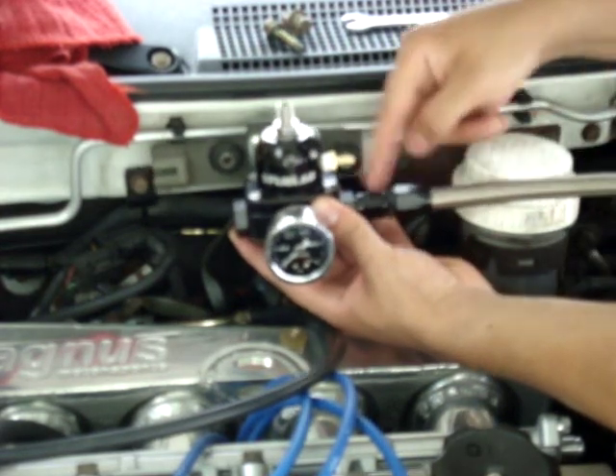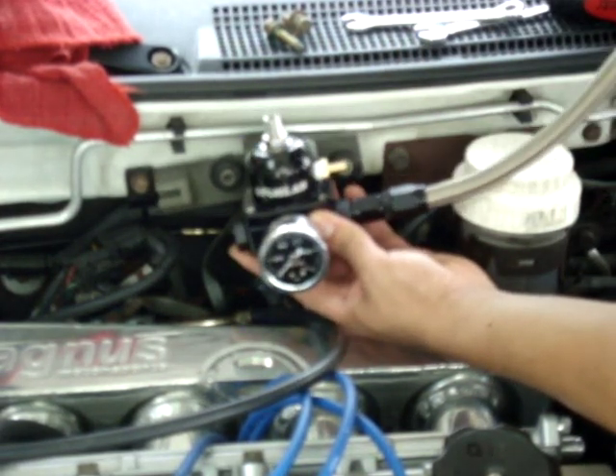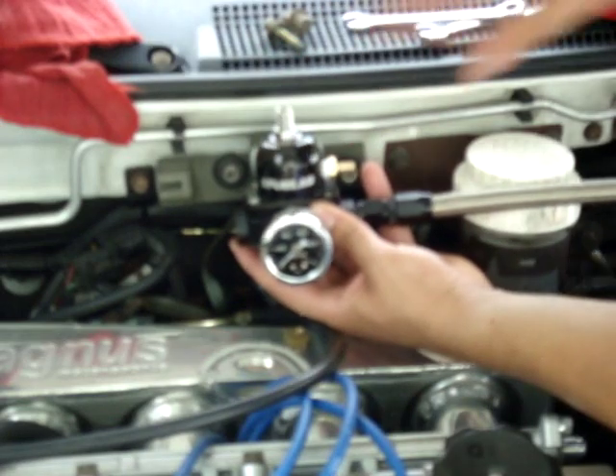I just realized that with this straight end fitting, this is not going to bolt up the way I have it set up. It's just not possible. It hits right here and the holes don't even line up.